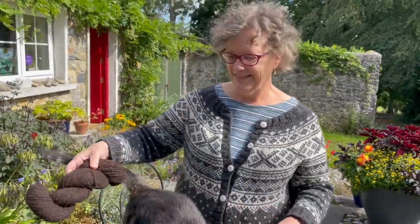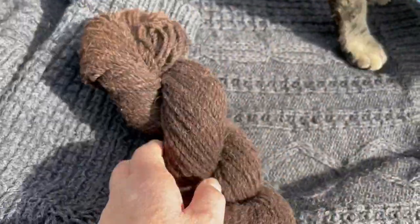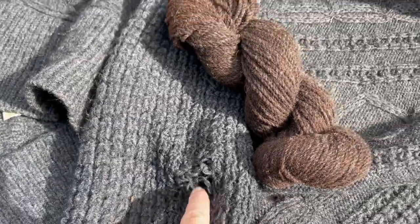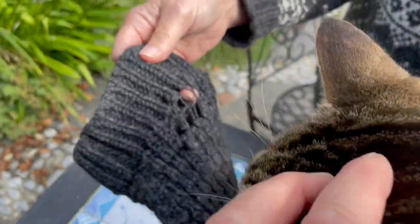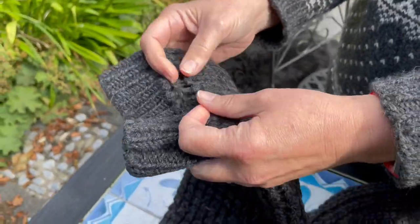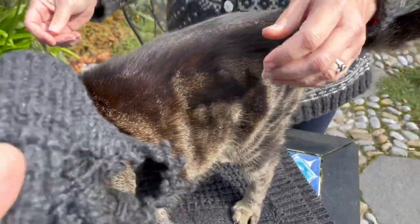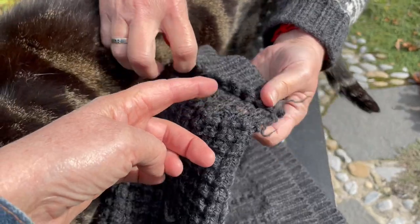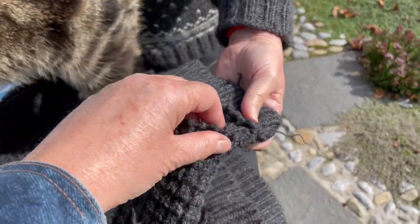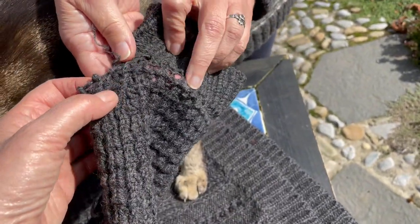This wonderful woman is going to use some of my yarn, which is a different color, to do the patches here. She's going to take down this cuff to that point and re-knit it back. And she's going to do the same thing on this sleeve — take it down and then knit it back up. So hopefully she won't need my wool for this, but this area is very thin.